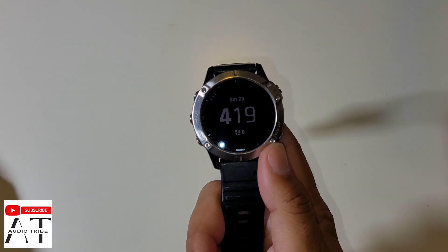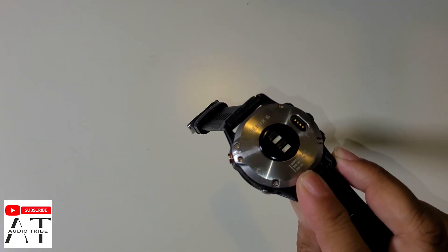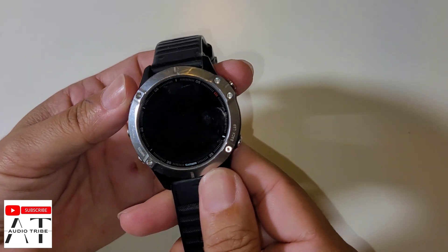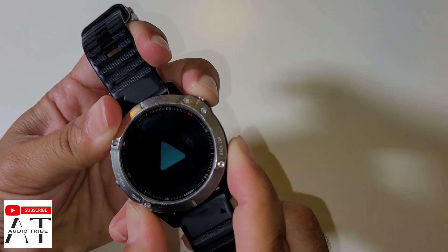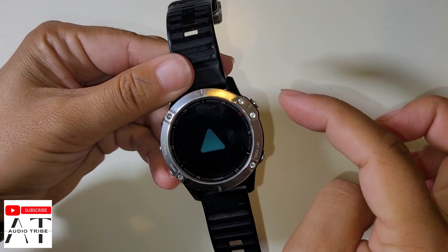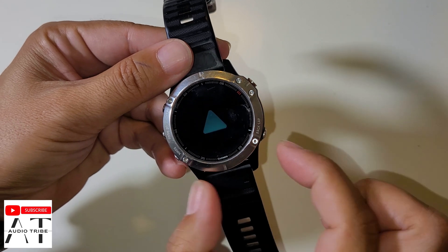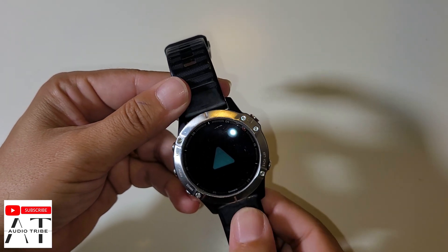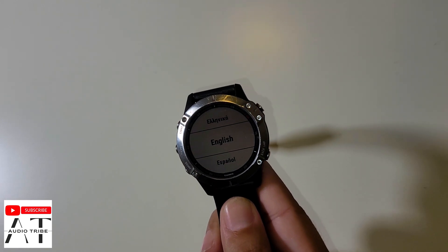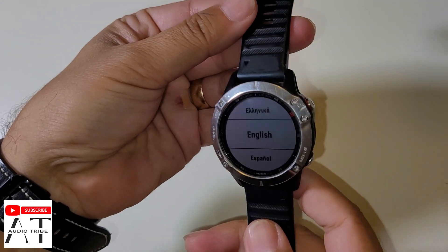Now I will show you how to do a hard reset on the Garmin Fenix 6. Remember, this works on every model. After you power off the watch, turn it back on and once you see the logo, press and hold these 3 buttons. At the first beep, release the upper button, and at the second beep, release the remaining 2 buttons. The watch will reset and go into the out-of-box setup menu.